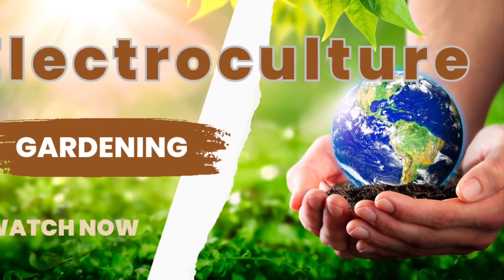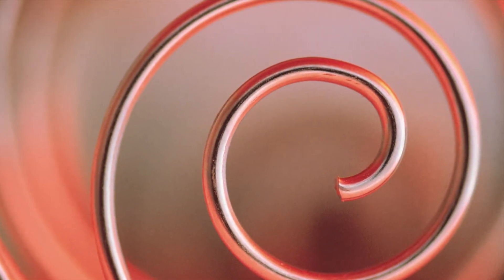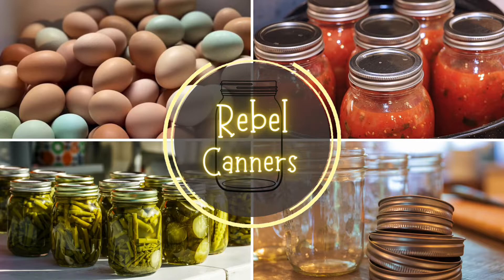Electroculture — is it myth or does it work? Rebel Canners teaches all kinds of food preservation, especially those old ways, and we all need the old ways these days.